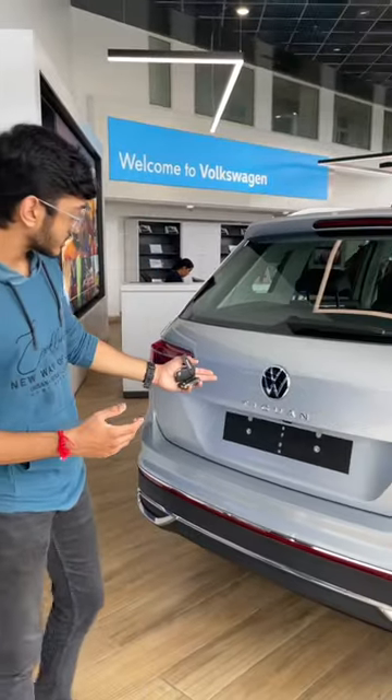We are standing in front of the Tiguan and there is a feature where you can just swipe a leg and you can open the door.